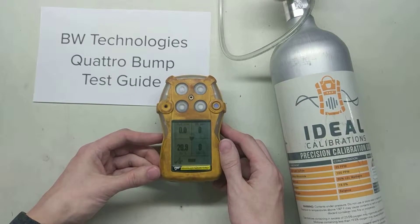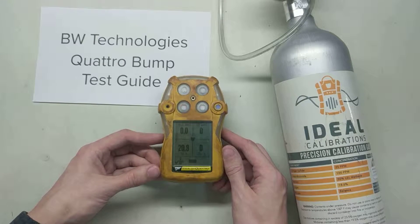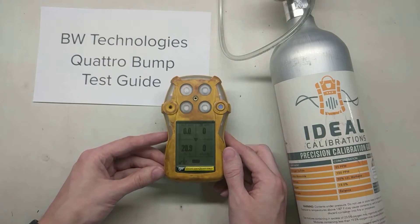Just make sure that you record that and you're good to go. If you have any questions, feel free to give us a call at 734-956-0539, or you can email us at support@idealcalibrations.com. Thank you very much — hope you have a great day and stay safe out there.